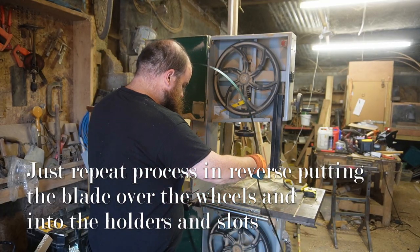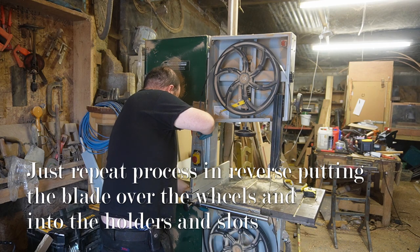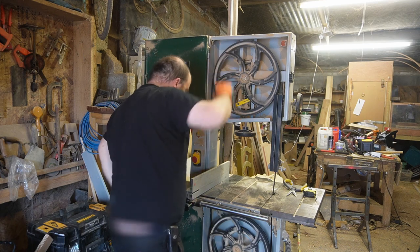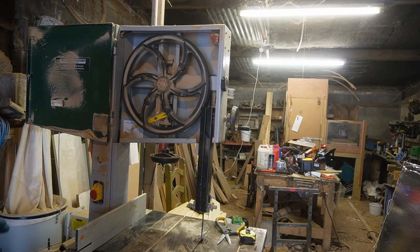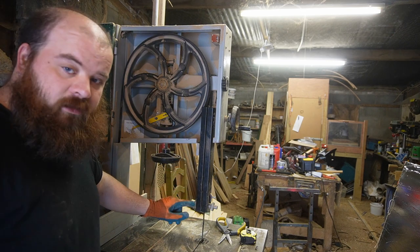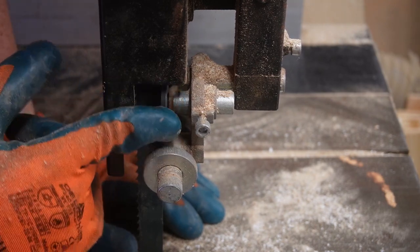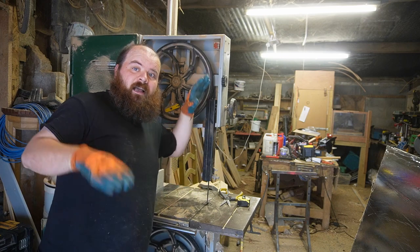We're just going to repeat the process and get it back into the two slots. If you want to have the blade centered on the rubber wheels, you also need to make sure to adjust the guides above and below the table. On this particular one we have two split guides that go either side of the blade, and a stop. A similar arrangement exists on the bottom — those guides help the bandsaw blade stay straight and track properly.